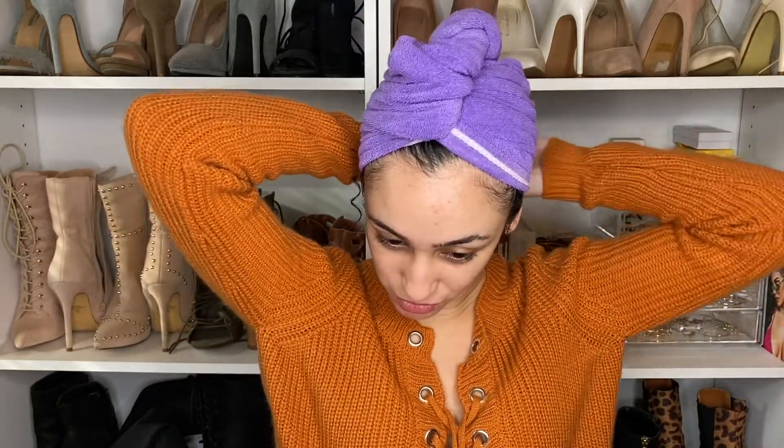We are back fresh out of the shower. I have my hair wrapped up in a microfiber towel — that is the best thing you can have for your hair instead of a regular cloth towel, because it creates less frizz and less breakage, which is definitely what you want in winter. You can also use a t-shirt. This one is super cheap — I got it at Marshalls or TJ Maxx — and they're all very affordable.